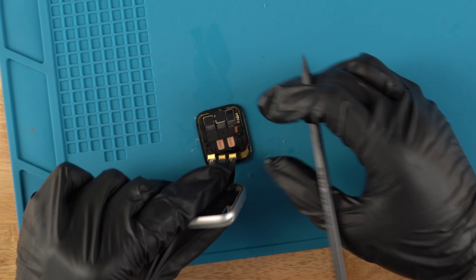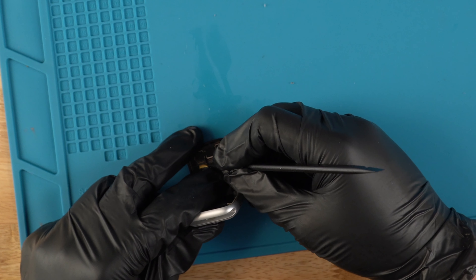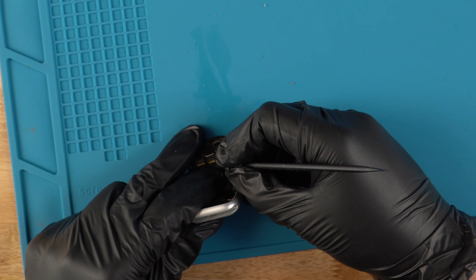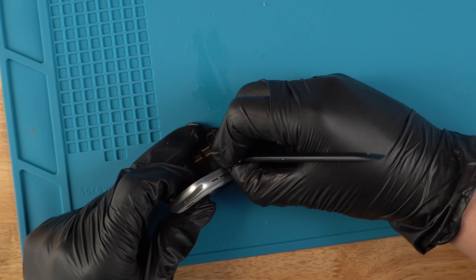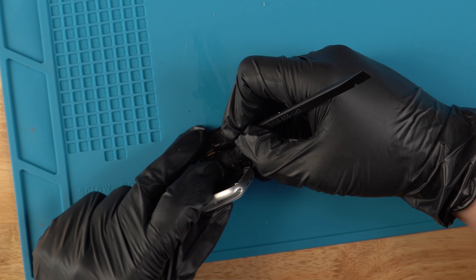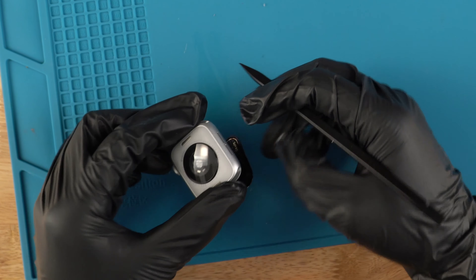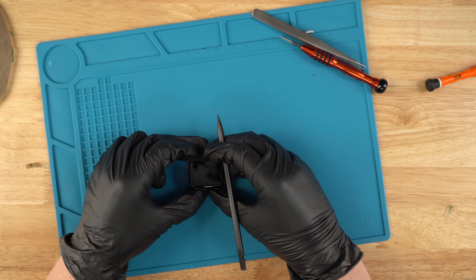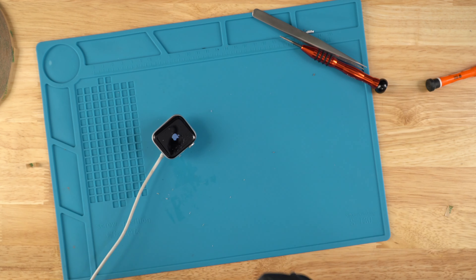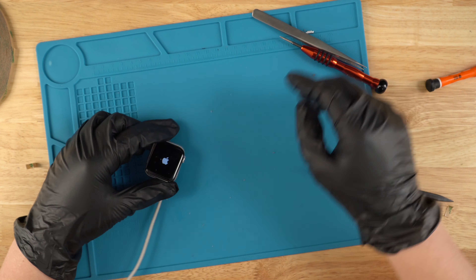Reconnect the screen — the way I do it is I just kind of line it up with a spudger and slide all the connection points in just like this. Then just flip it back down so it's all nice and tight on there. See if it powers on. There we go — it powers on! The battery is just completely dead right now. You always want to make sure before you start gluing everything back down, just to make sure it has power.